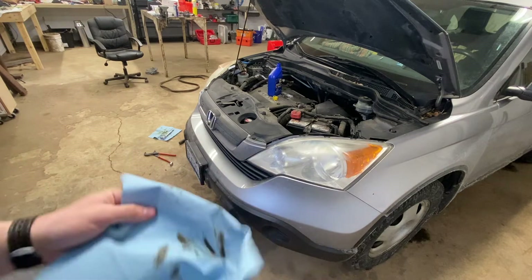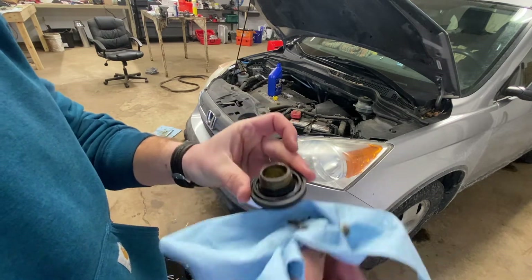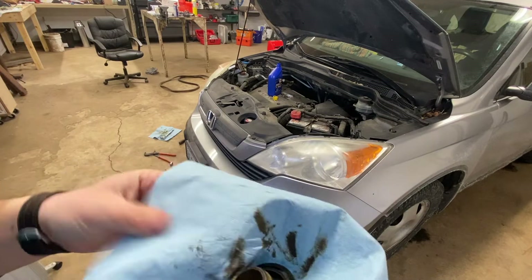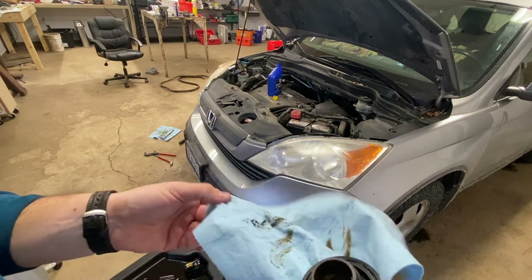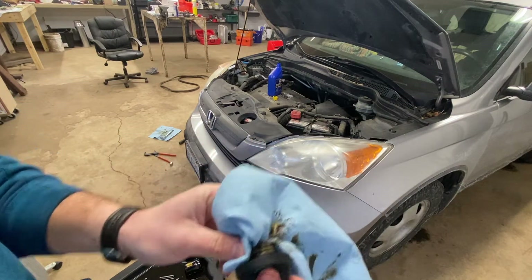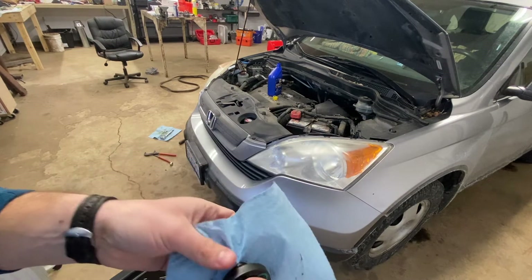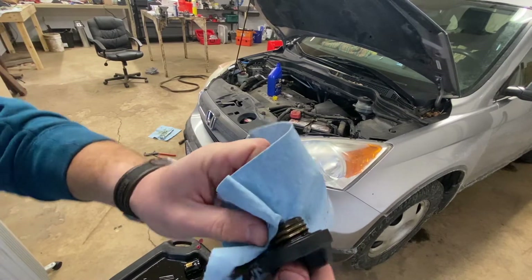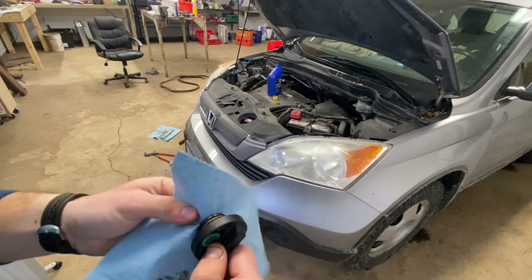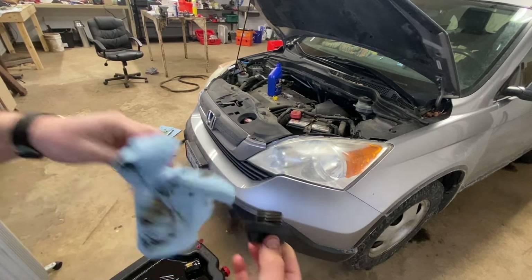I've seen this a few times — basically in the wintertime it seems like it gets so cold we get some condensation in the oil from the heating and thawing. I didn't notice any issue in the oil as it was coming out. Obviously it wasn't milky, but usually right at the top of the engine you'll get some of this icky stuff. I just wipe off what's on the cap and put fresh oil in — can't be much else about it.